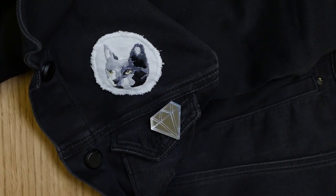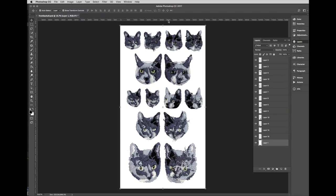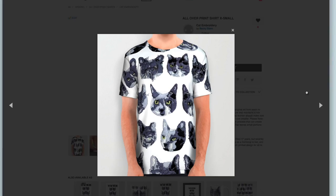Besides the ones we're keeping in the family, the rest of these patches are going to be given away to my Patreon supporters, so check out the link in the description for more info on how you can get in on that. Also check out the art print I made of all of these embroidered patches and the backs of the embroideries — I put that in my digital shop.